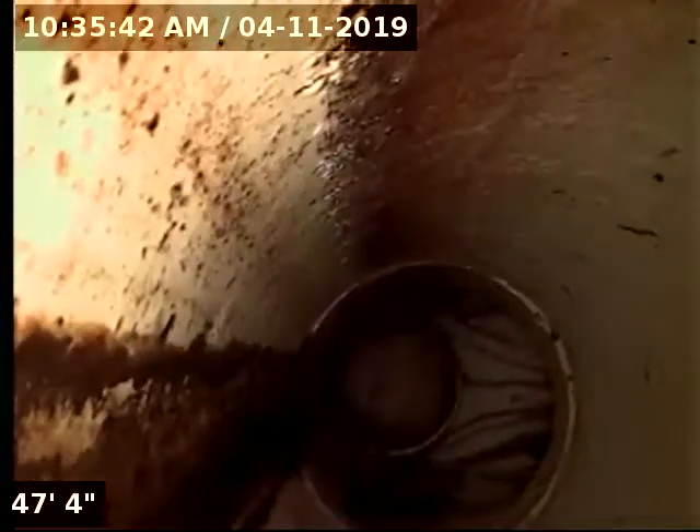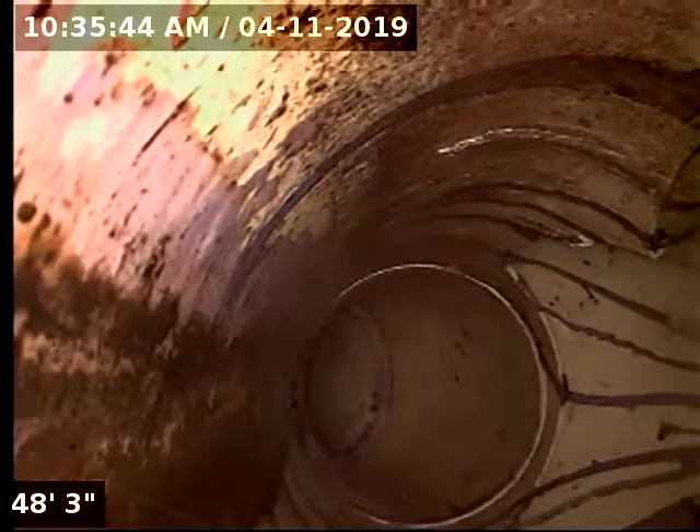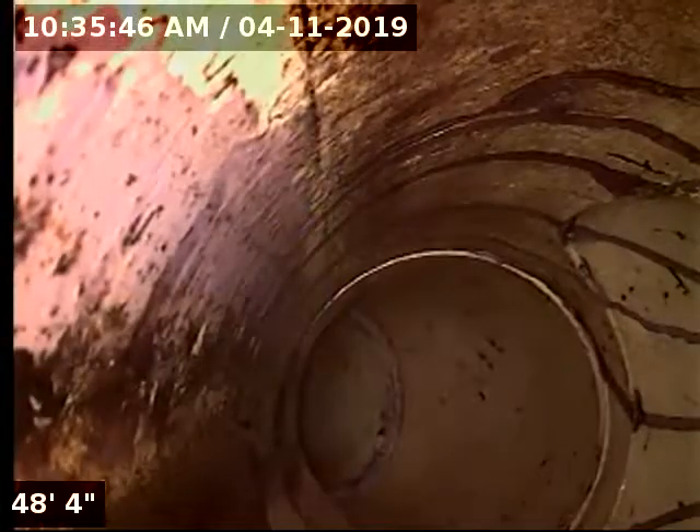Looks like it's a pretty straight run. Here's where it dives down — it goes into the main sewer right there. 53 feet straight out. So this sewer pipe from the house out to the street has been replaced.